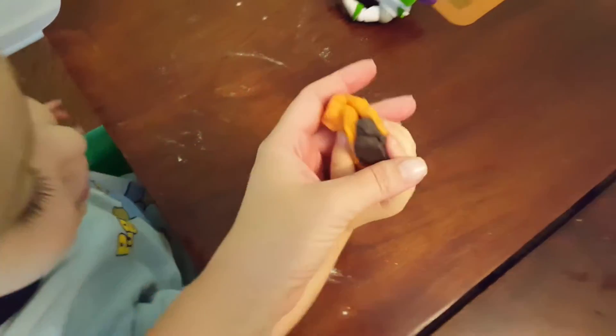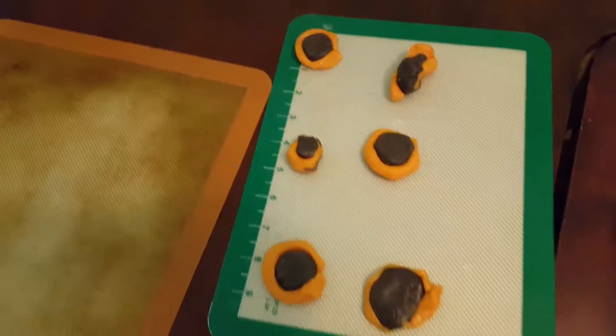Did you just make one? Let me see. Oh, good job, son. That's a great cookie. Let me put it over here. And look at all of our Eclipse cookies.